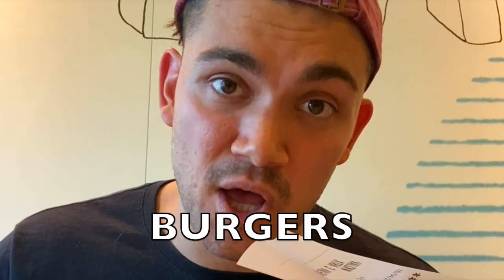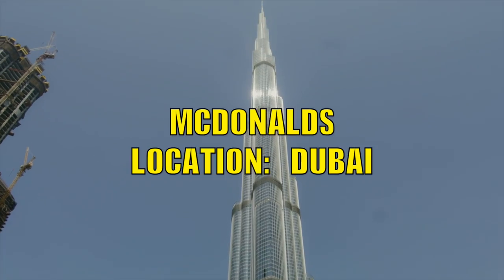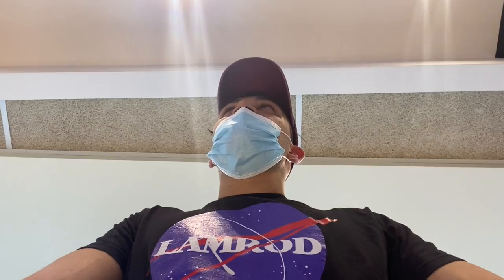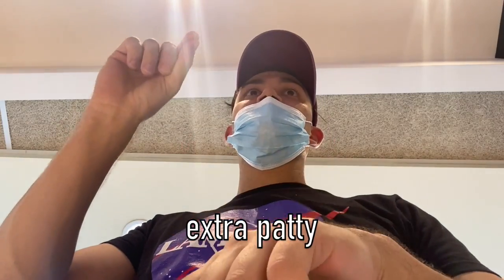The Burj Khalifa of burgers in McDonald's in Dubai. Can I add an extra patty? Extra patty? Yes. And can I add another extra patty? Sorry? Can I add an extra patty?